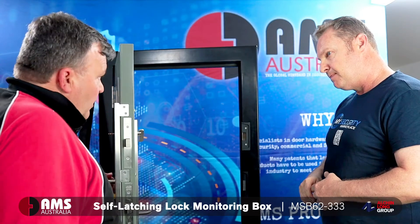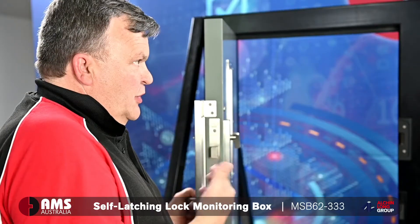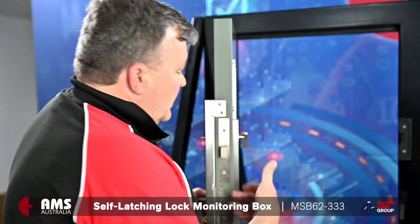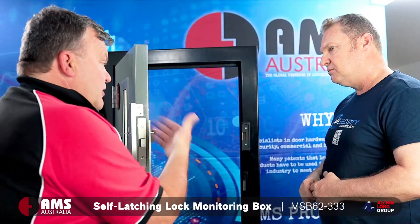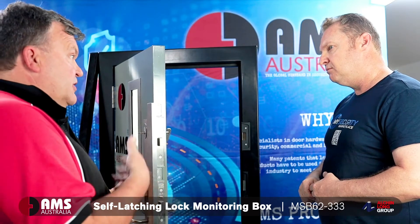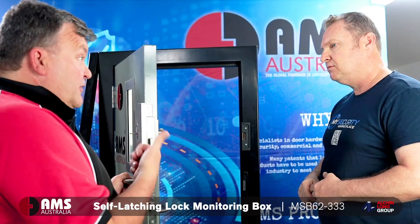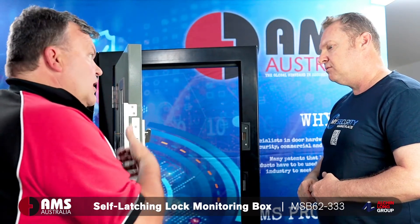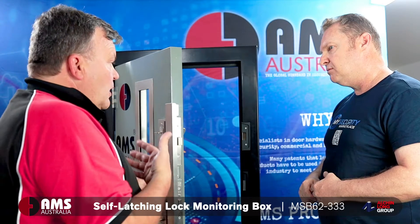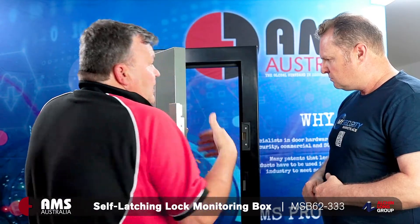Predominantly it was designed for a fire door to meet the fire regulations, but it's more than that. Any security door where somebody could inadvertently or deliberately latch the top lock out — throw the top bolt so the door won't close — it's going to be a security breach. So basically we've got a situation where somebody has latched the lock out deliberately, or alternatively somebody inadvertently throws that top lock, which means when the door closes it won't latch.